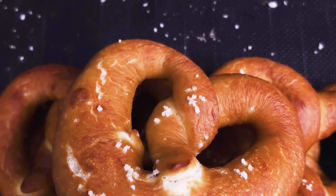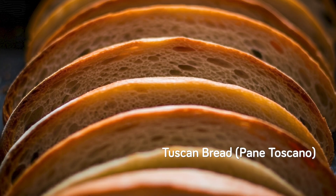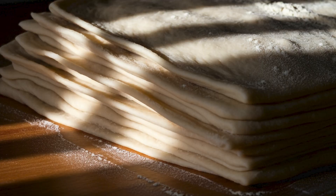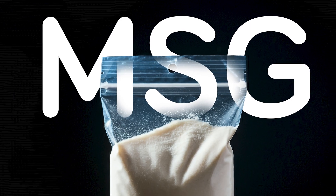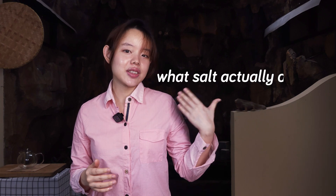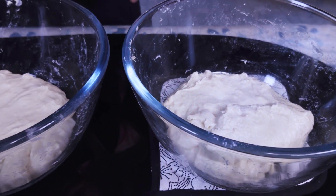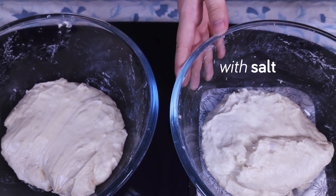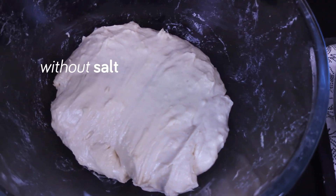People tend to prefer foods with salt, including bread with salt. Although some traditional bread recipes call for no salt, like Tuscan bread, these recipes are often the exception rather than the majority. So in this video, we're going to go through some of the ways researchers have attempted to make bread with less salt more appealing to the general public. This includes adding salt in different layers of the bread dough, using MSG to compensate for flavor loss, and more. But before we talk about getting rid of it or lowering the amount of salt used, we do have to talk about what salt actually does.